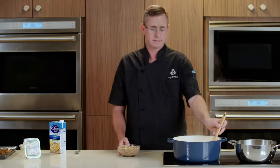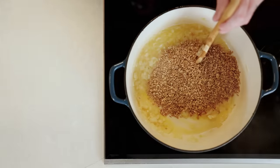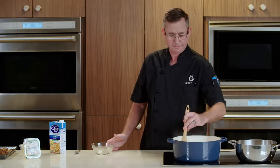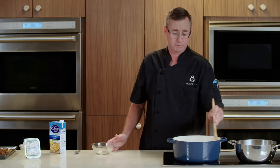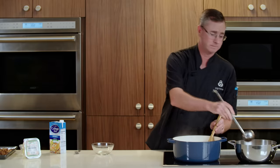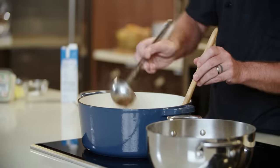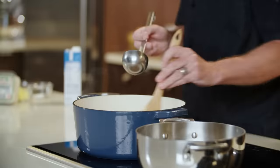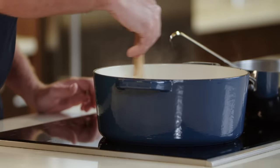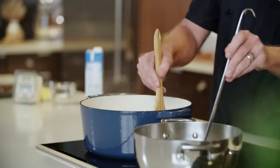Now that our wine is pretty much cooked out, we're gonna add our farro. From this point, you pretty much cannot stop stirring the pot through the entire cooking process — this is a very good time to get a helper in the kitchen. We're gonna add our first half a cup of chicken stock. As our stock starts to reduce and cook out, we will add another half a cup.